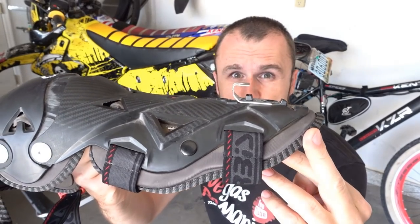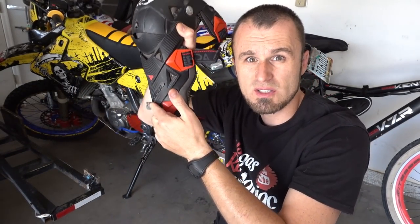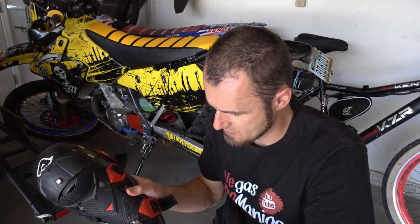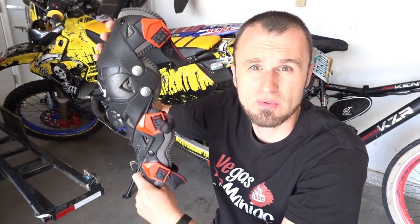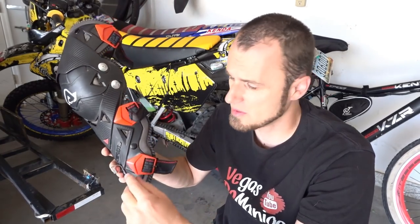Everything else is really good except those two little things that are more annoying than anything else. I also made a little mod — I put a small hook on it specifically designed to sit on the boot so they don't slide down on your foot. It works really well for me, but it destroyed the top of my boots. All knee guards and knee braces have a tendency to slide down when you're riding, and this definitely stops it — the only problem is it kind of destroys the boot a little bit. If you have a better idea, let me know.